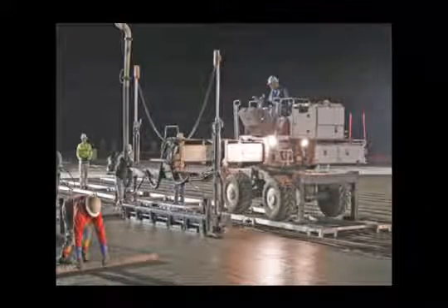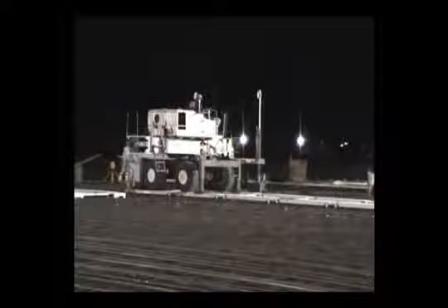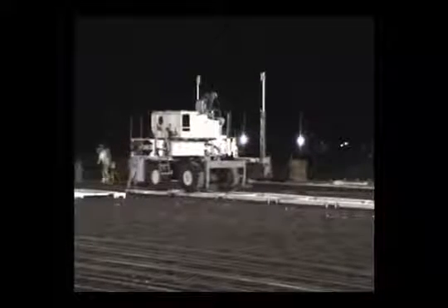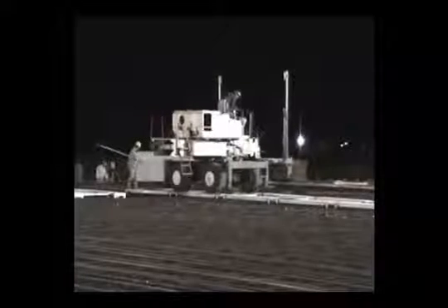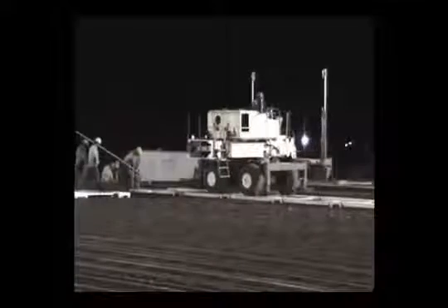Using the laser screed bridging system can benefit you in a number of ways. The system allows the pour to be pre-matted prior to the laser screed ever showing up. This not only decreases the number of laborers needed to be present during the pour, but also allows for the continuous operation of the laser screed, saving you time and money. Due to the adjustable legs of the stands, the system can be used on both single mat and double mat pours, making it very versatile.